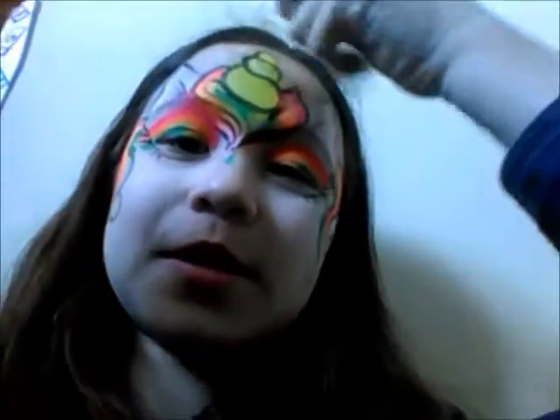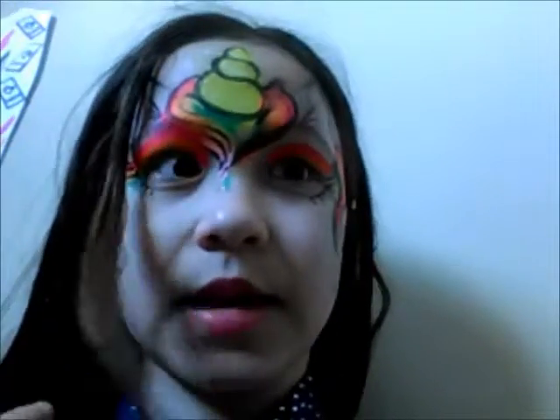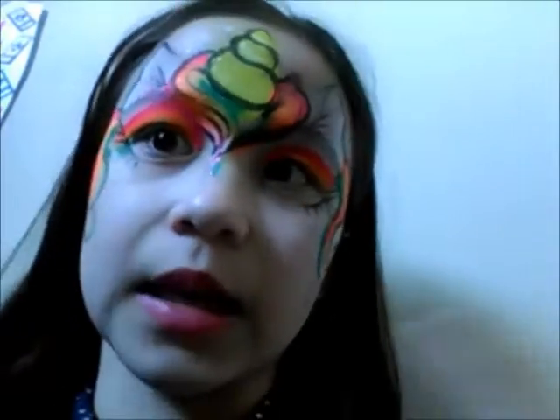Hey guys, welcome back to another video! It's your fave unicorn here. Today we'll be doing something special with slime — a slime review. You have no idea what my slimes are because I haven't shown them on camera; they were all homemade. Well, except for one — it's a putty I bought because I can't make putty.